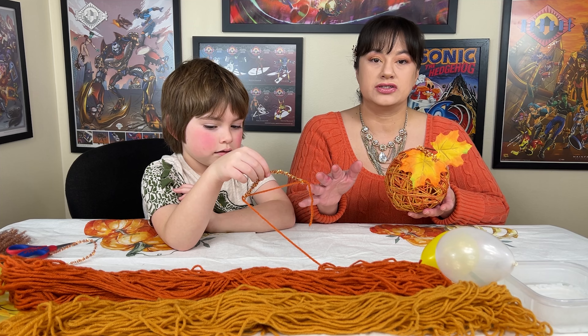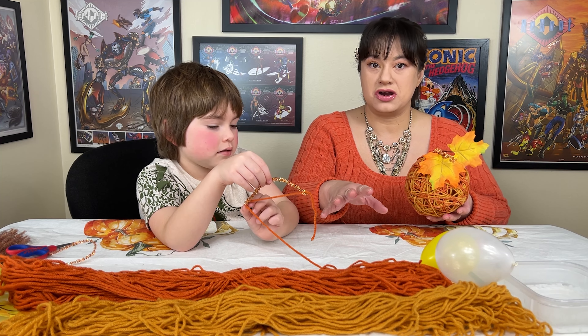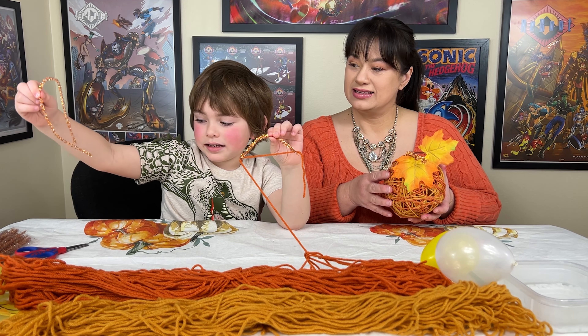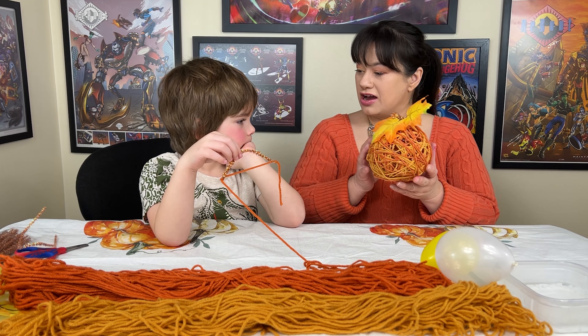We got the yarn from the dollar store. We got a balloon. And I made this pipe cleaner. These are for decoration for the holiday season.